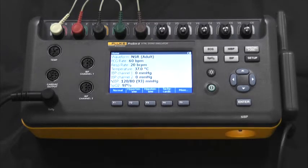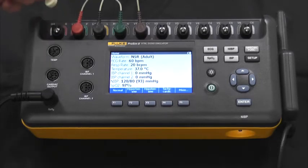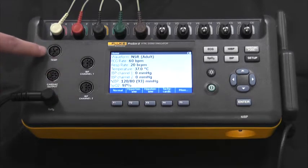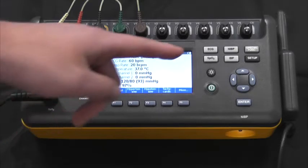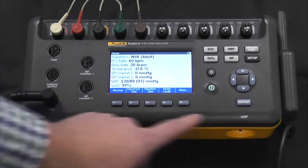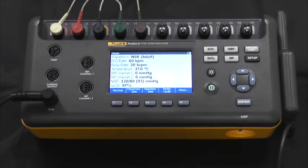If we look at the front panel of the device, we first see the 10 ECG posts. They are easy to disconnect and connect. We also see two IBP channels, temperature, cardiac output, SpO2, which is currently connected to our spot, an IBP, an LCD screen, as well as various functional and navigational buttons.